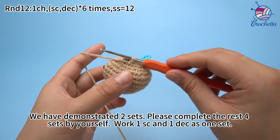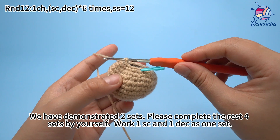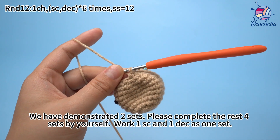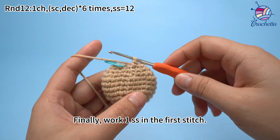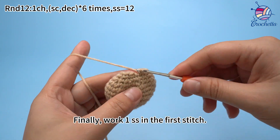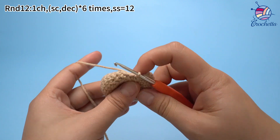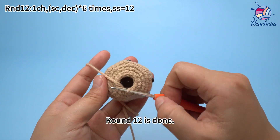We have demonstrated 2 sets. Please finish the rest 4 sets by yourself. Work 1 single crochet and 1 decrease as 1 set. Finally, work 1 slip stitch in the first stitch. Round 12 is done.